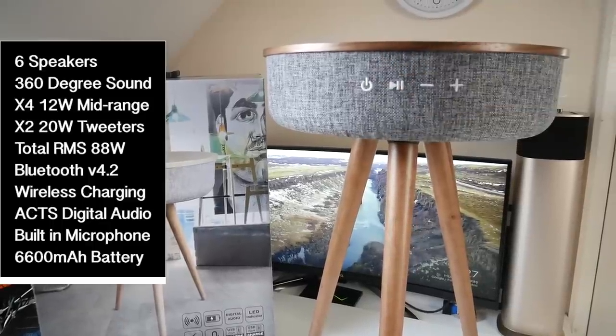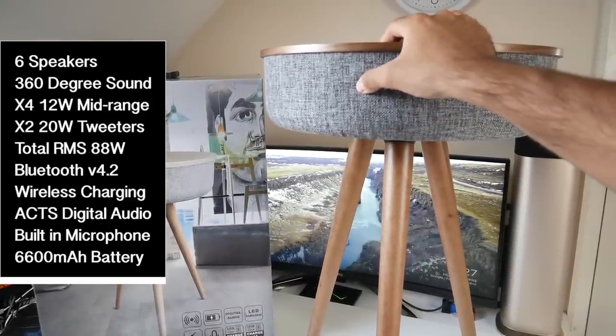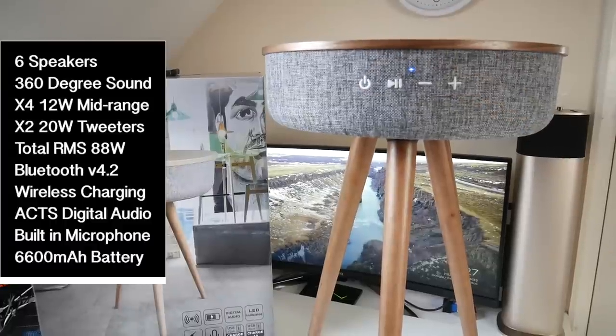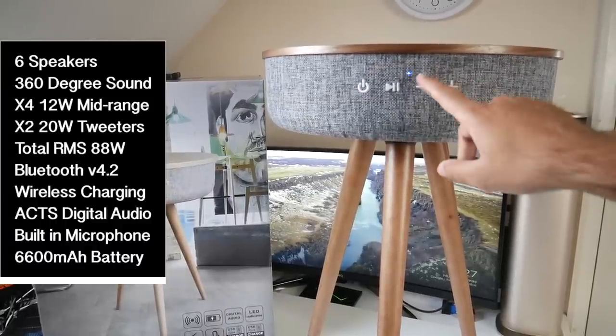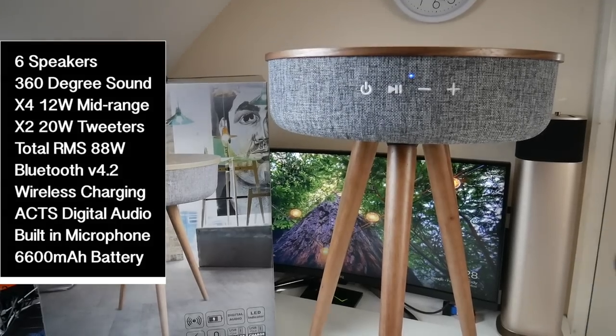It will provide you around seven hours of non-stop music. So without further ado let's get this switched on and see how good it actually sounds. Power on pairing — we've got a blue flashing light, so let's go ahead and play some sounds.